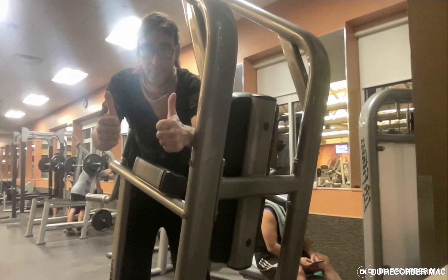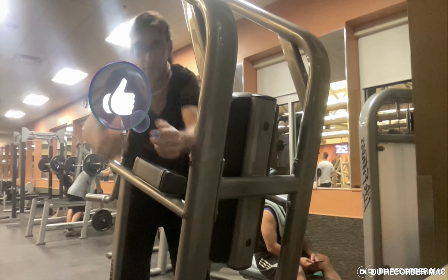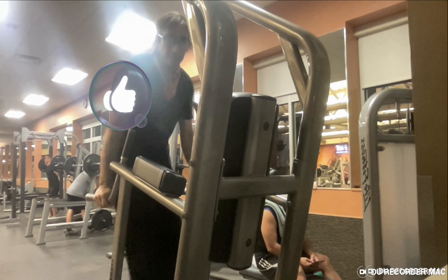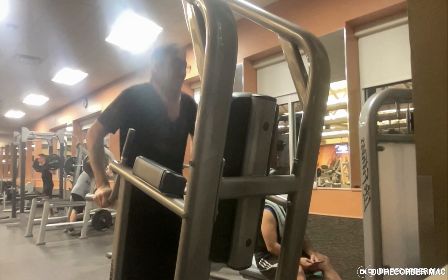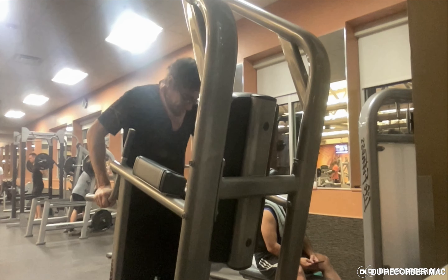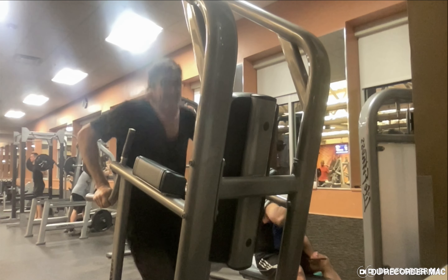In this video, I'm going to go ahead and demonstrate the pull up and dip machine. I start with the dip. You want to go down to a level that you feel comfortable at, where it's not going to injure your bones.